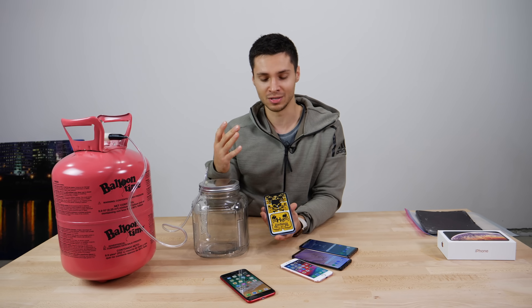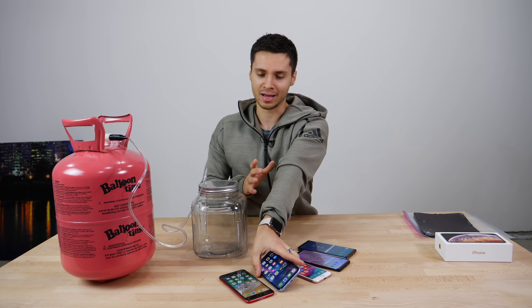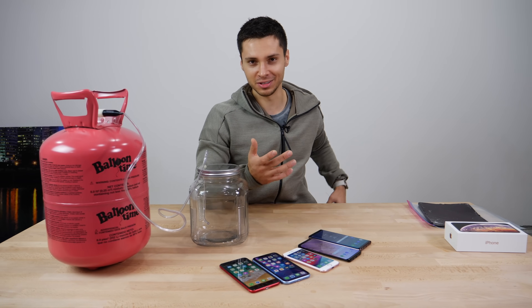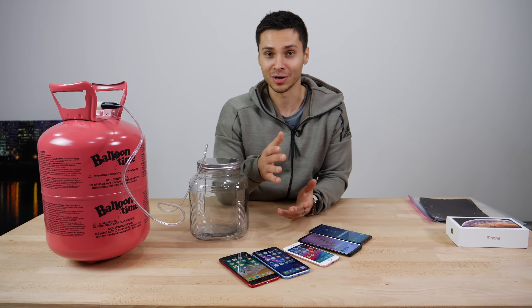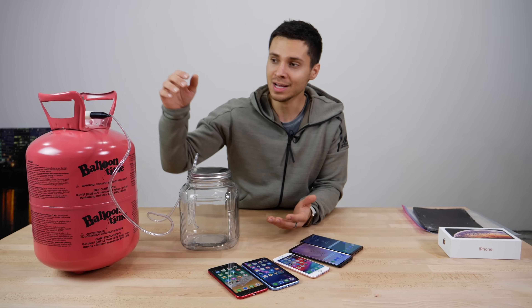They just shut off, and then in a few days they would turn on again. In a nutshell, what happens is the helium is interacting with the oscillator in the phone that tells the time. On older iPhones they use crystal oscillators; on the new ones they use MEMS, which is a micro electro-mechanical chip. It's basically a more efficient way to tell time instead of oscillations on a crystal. It takes up less space in the iPhone, but it's a known issue that they are susceptible to helium.